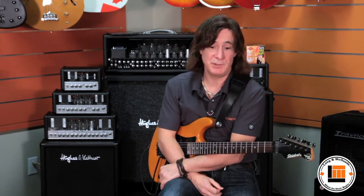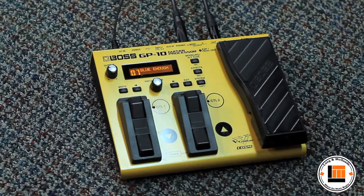Hey everybody, I'm Dan Dwyeran from Rolling Canada and we're here at Long & McQuaid today talking about the Boss GP10 guitar processor. This is Boss's compact, most powerful guitar system.